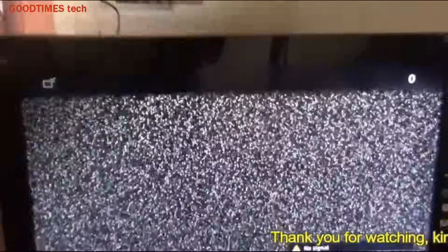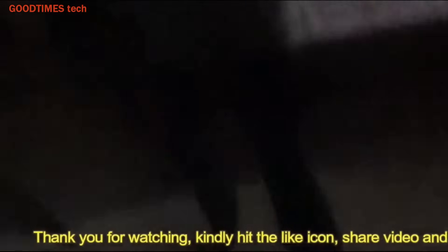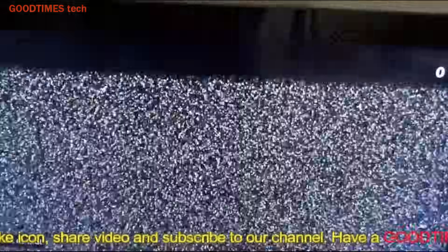After fixing everything including the stand, the TV appears like this after replacing the polarizer film. Let me switch it on once more to check — as you can see, it's very clear: no dots, no lines, nothing. It works like a new TV. Hope this video is helpful for replacing the polarizer film of your LED, LCD, or OLED TV. If it was helpful, kindly hit the like icon, share the video, and subscribe to our channel. Thank you for watching — have a good time!